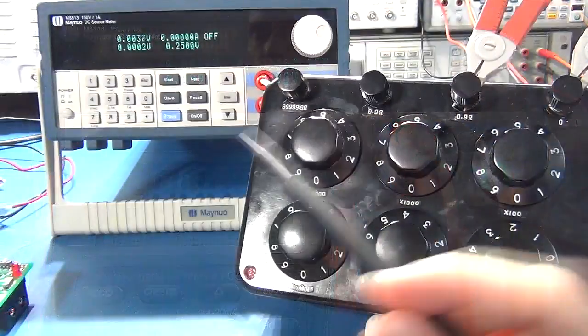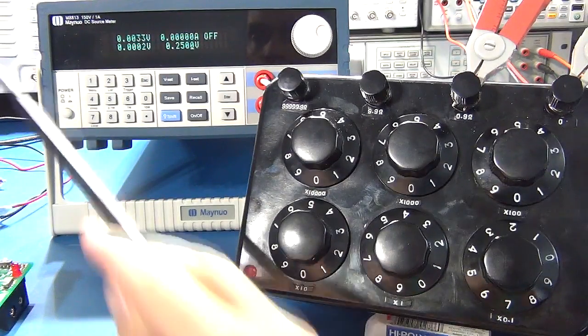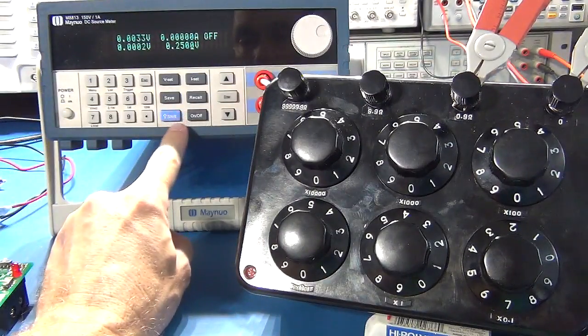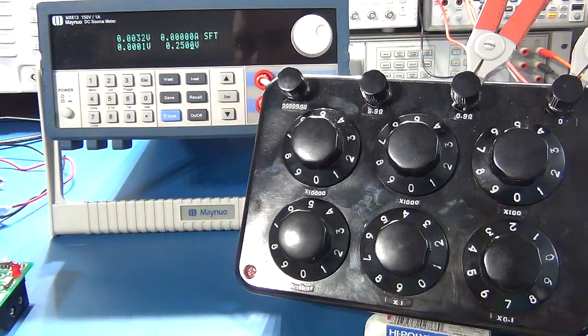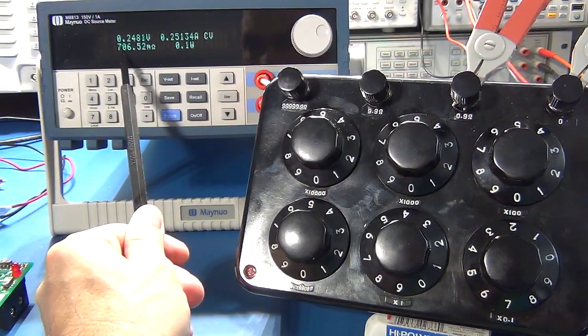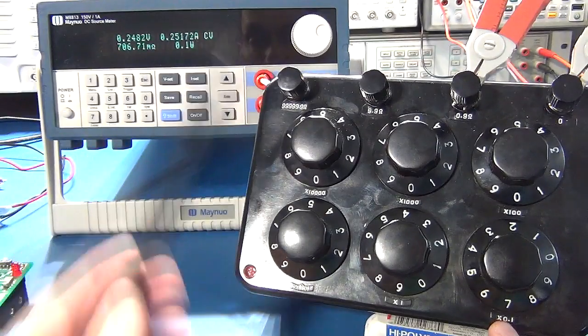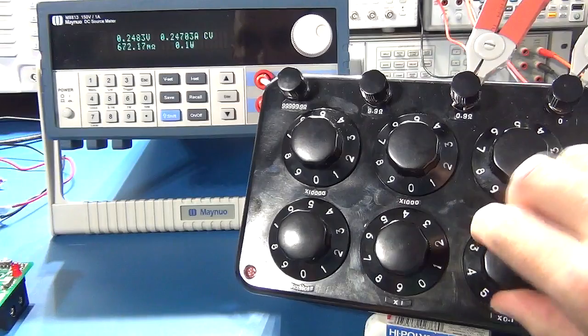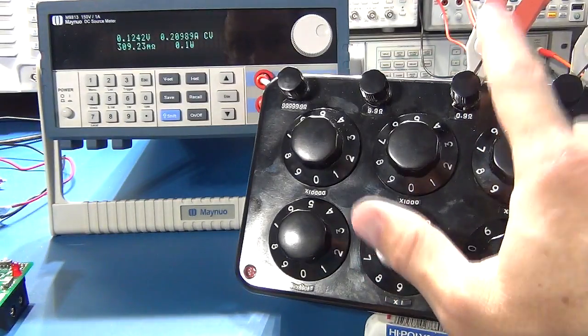To demonstrate resistance measurement capability, I've connected Kelvin clips to a decade resistor box. Using the shift function and pressing the Volt/Milli-Ohms key, it starts taking a milli-ohm reading. I have the decade box set to 700 milli-ohms and the reading is not far off — any inaccuracies are more likely in my box. Changing values shows it tracks well and does very low and accurate measurements, though you do need a set of Kelvin clips, which don't come with the device.